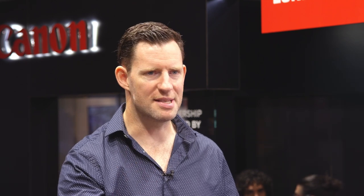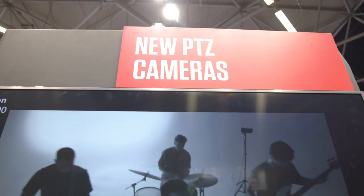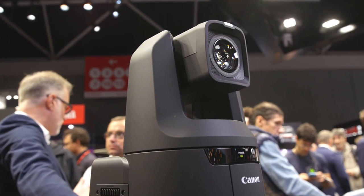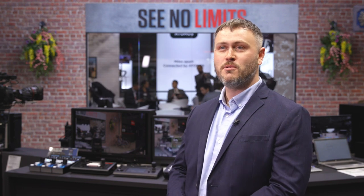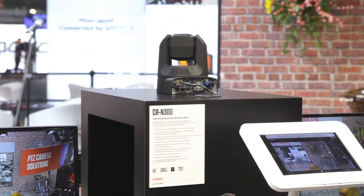Looking around, we've got a variety of products — PTZs, XFs, large format cinema cameras. On the stand, we have our newest CRN700, which was launched a few days ago — this is our 4K 60p top-end flagship model. Just below that is the CRN500, 4K 30p, 15x zoom, and then the CRN300, a smaller, more compact version with its 1/2.3-inch sensor and 20x zoom, packed with loads of IP streaming and control capabilities.